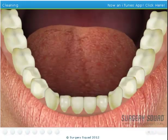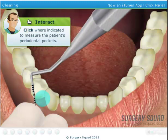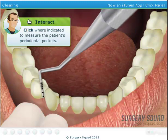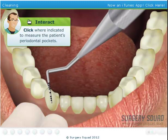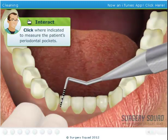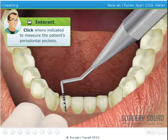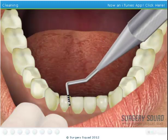Why don't you go ahead and use the probe to measure the depth of our patient's periodontal pockets? As you probe, I'll call out the measurements: 3, 1, 2, 2, 1, 4.